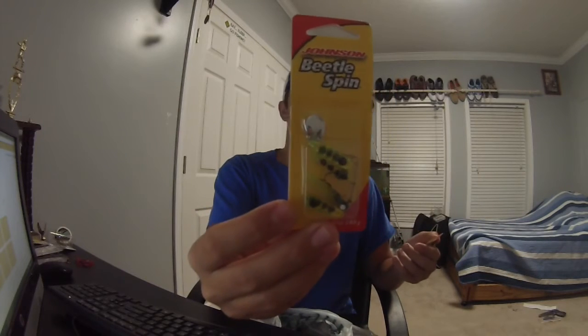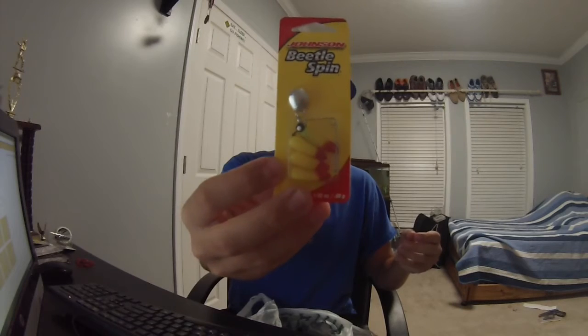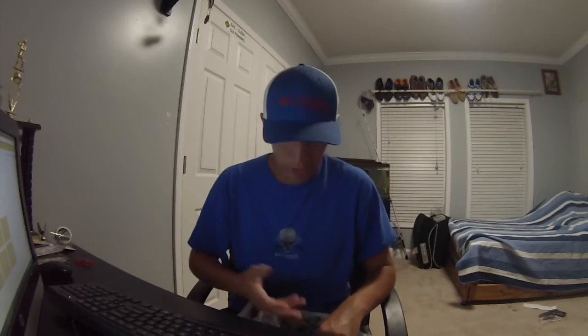I only got these because when we go to the creek, these things work really well if the bass and/or catfish aren't biting. White beetlespin, a see-through yellow and black beetlespin, and like a candy corn-style yellow and red beetlespin — 99 cents a piece.